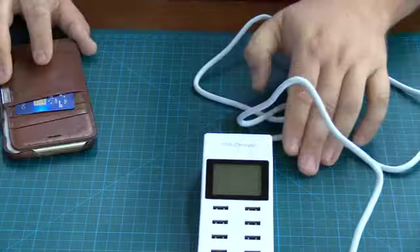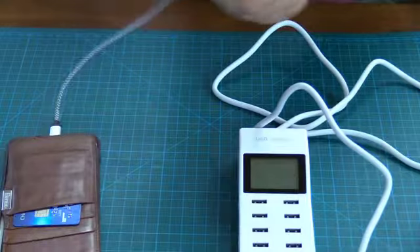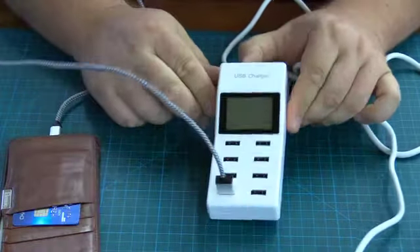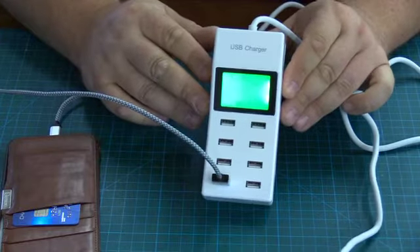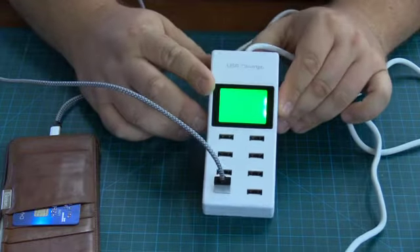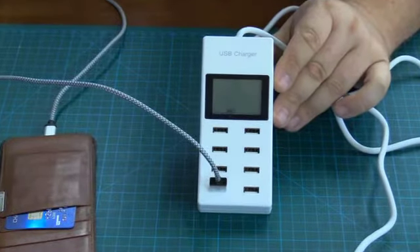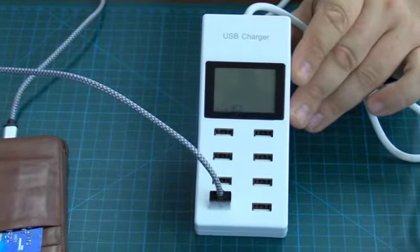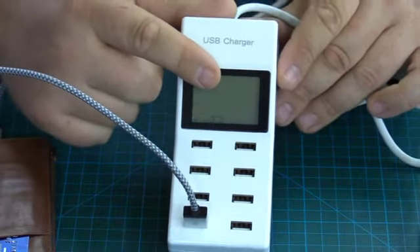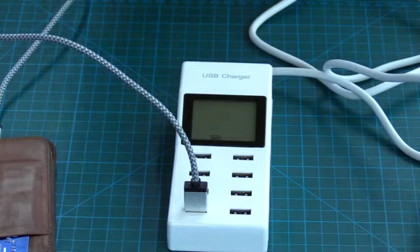So let's insert the USB. I have an iPhone 6 Plus here. Let's go ahead and plug this in like so. You can see the display instantly lights up. When the backlight goes out, you will see here down at the bottom it actually tells me that this port is 5 volts at 1 amp.